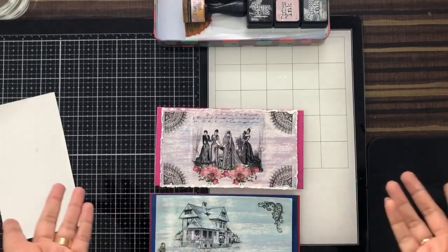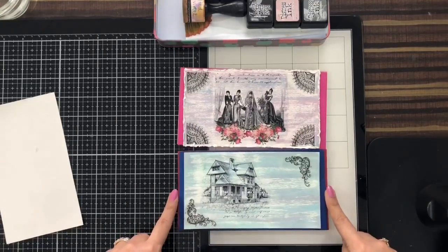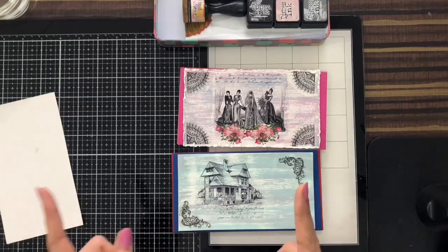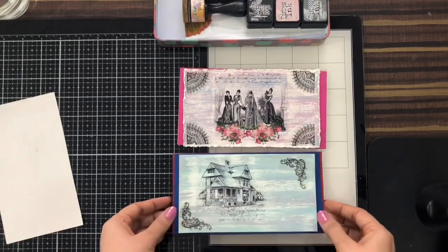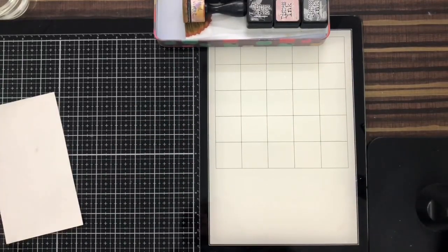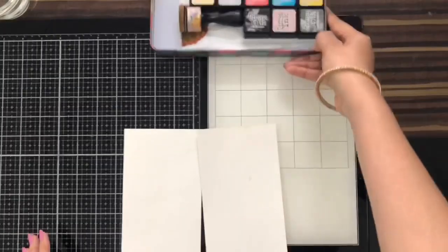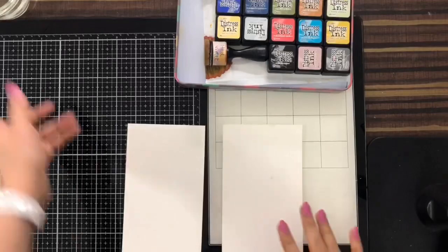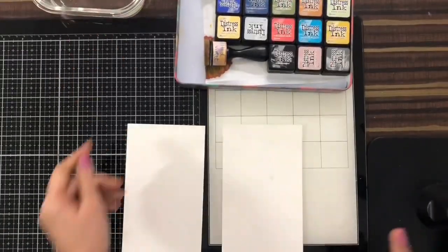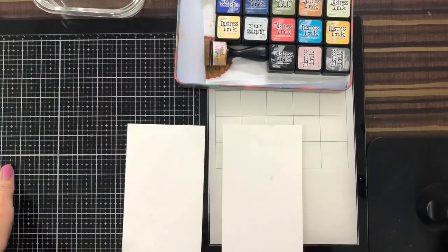I've made quite a few envelopes, but I'm just showing you two envelopes using Transfer Me sheets. In this video I'll show you how I made these envelopes. For this we'll need Transfer Me sheets, distress inks, a bowl of water, a brush, and some tissue paper. So let's begin.